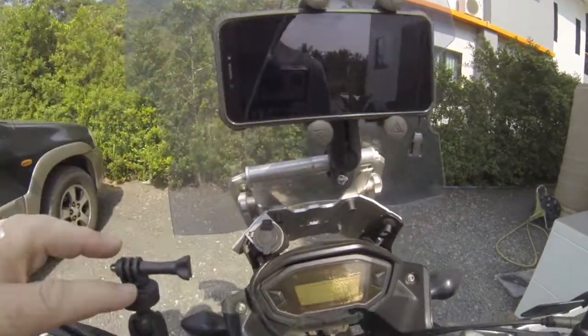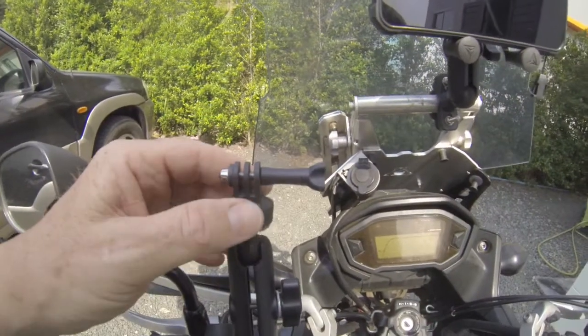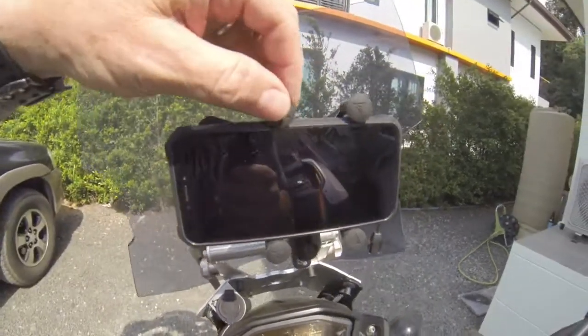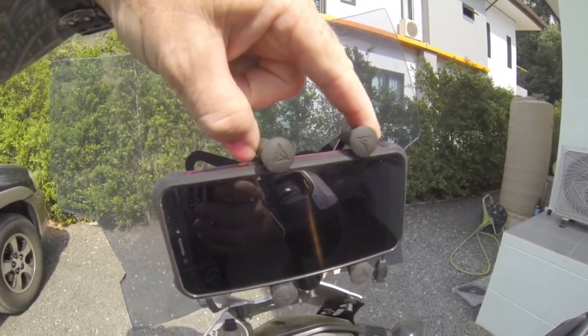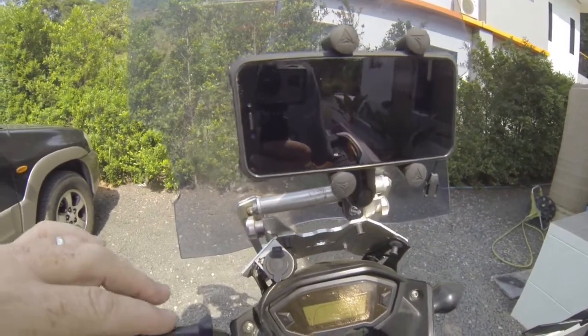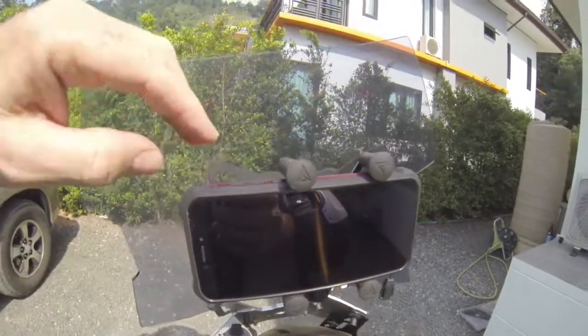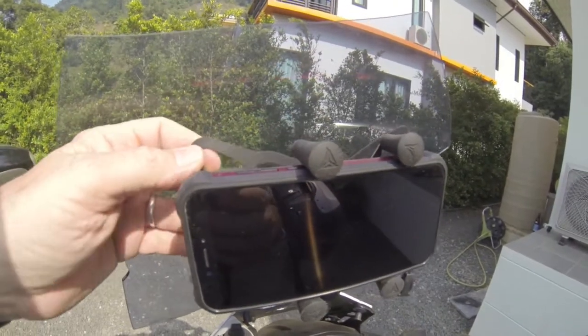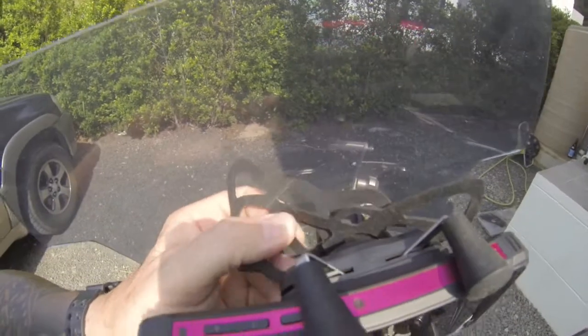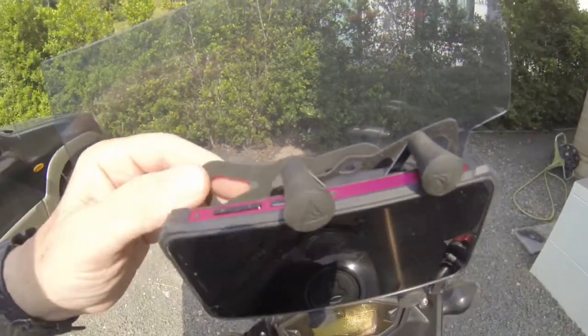This was 140 baht. You'll find the links below for this from Lazada for those of you living in Thailand. The GoPro mount was, I think, 200 or 210 baht, and that included the postage. For a smaller phone you'll get away with just one of these at the back, but I had a spare one so I put two on.